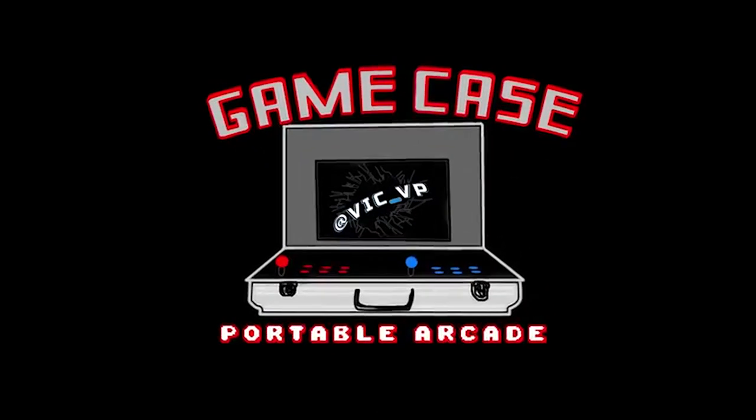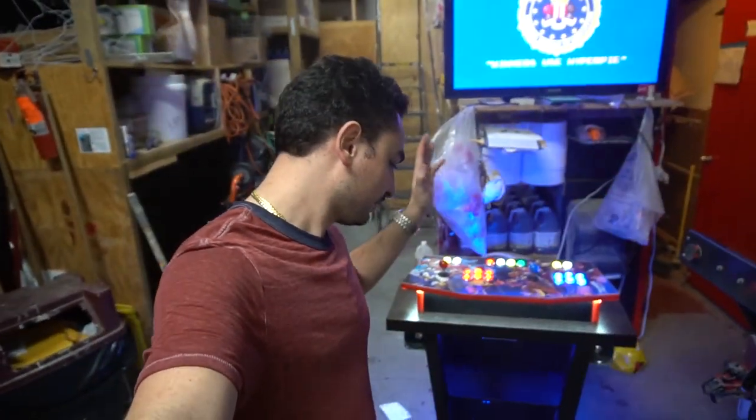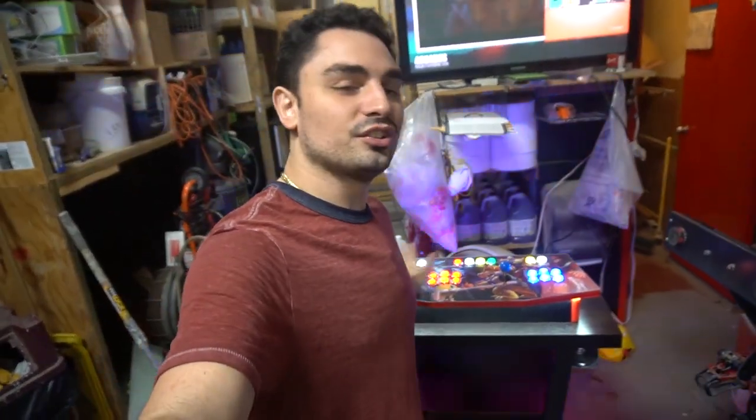What's going on guys, VicVP back with another video. We do make custom arcades — check out the pedestal. We take custom arcade orders. This one's going out to a guy named Guy, all the way from PA. He did a big request: he wanted a control panel on a pedestal. Welcome to the family — a new arcade cabinet to the arsenal, the pedestal. If you think it, I'll try to build it.